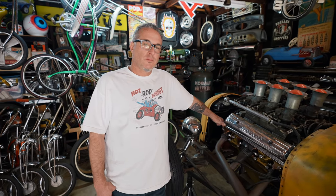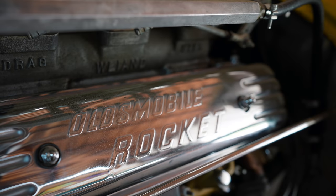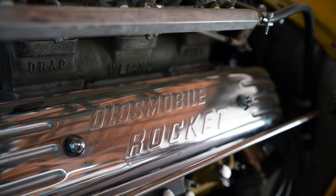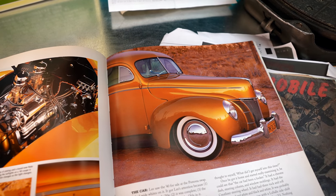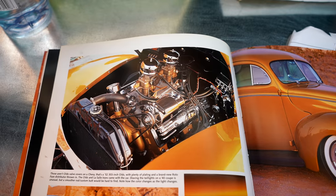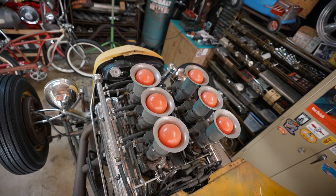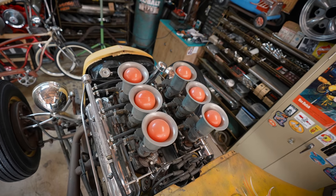We had quite a few people ask about the engine. It's a 1952 Olds 303 engine — it has machine work, it's built, and it was in Lee Pratt's '40 Ford. He's a cool guy and his '40 Ford's really bitching; it has a Chevy motor in it now. Once we get the car back on the road, we're probably going to change the plugs and do a bunch of normal tune-up stuff, because it hasn't been done in a while.